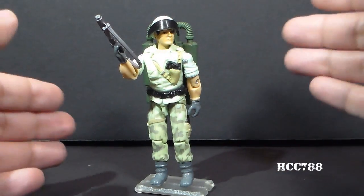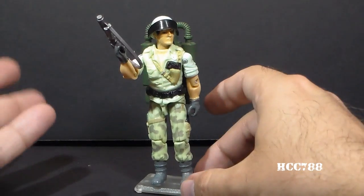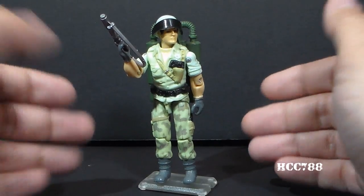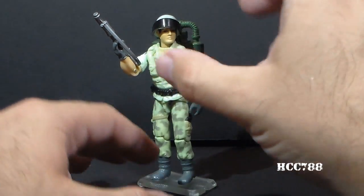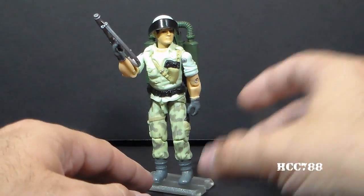Normally I would really just get the figure, the accessories, and the file card, and he would be ready to review. But there are some other ancillary things that kind of go with Starduster. There was a pocket patrol pack that one version of Starduster came with — do I really want to get that? I'm not sure.